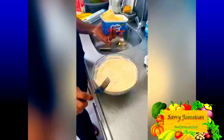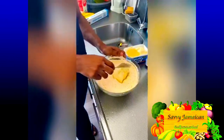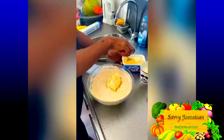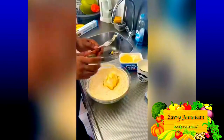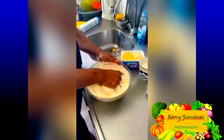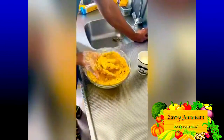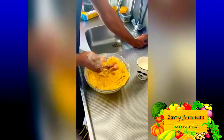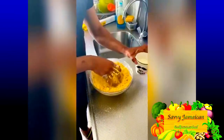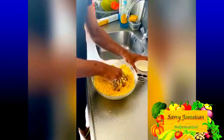Once all your dry ingredients are incorporated, I'm going to be adding cold butter into the dough — about 250 grams of butter. I'm going to use my hands to incorporate the butter into the flour until I get a breadcrumb consistency. After that, I'll add buttermilk to bring the dough together. The butter and buttermilk combination gives an adequate amount of flakiness to your dough.